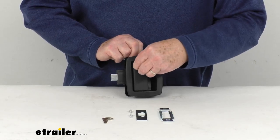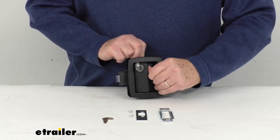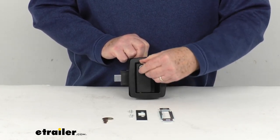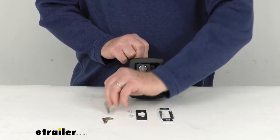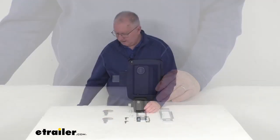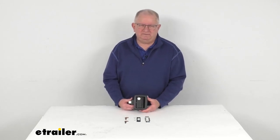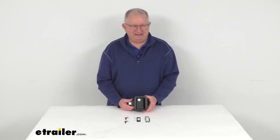And then to open it, just go ahead and put your key right back in. Turn it back, and then you can see that opens it. Simple as could be. And again, it does come with two keys. But that should do it for the review on this Bauer Products Manger Door Lock for your horse trailers in the matte black finish.